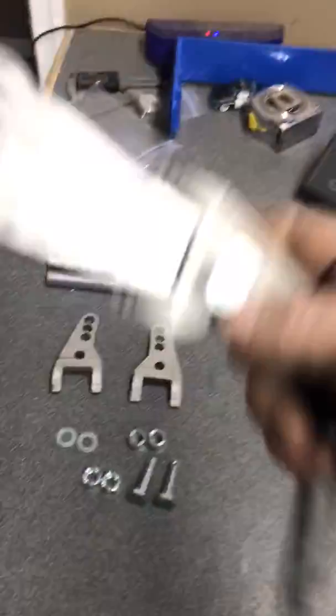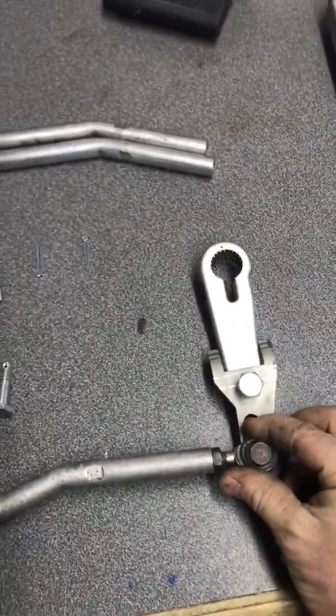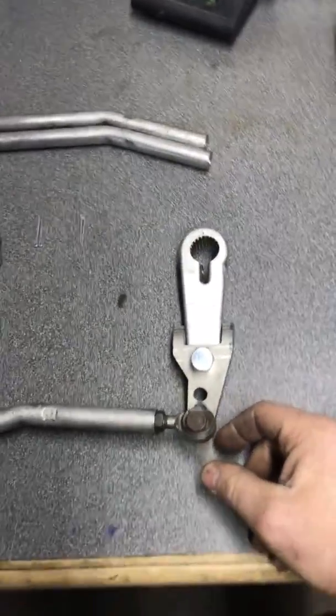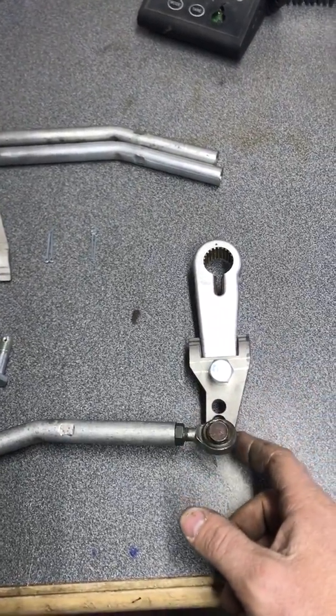When you first go to install the MPS arm, there is a left and a right. This here would be a right-hand setup as seated on the machine. This smooth edge has to go to the outside of the sled.